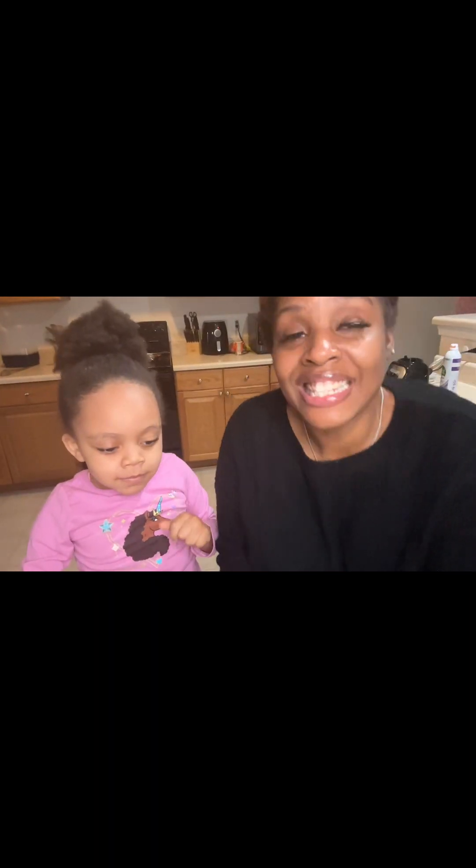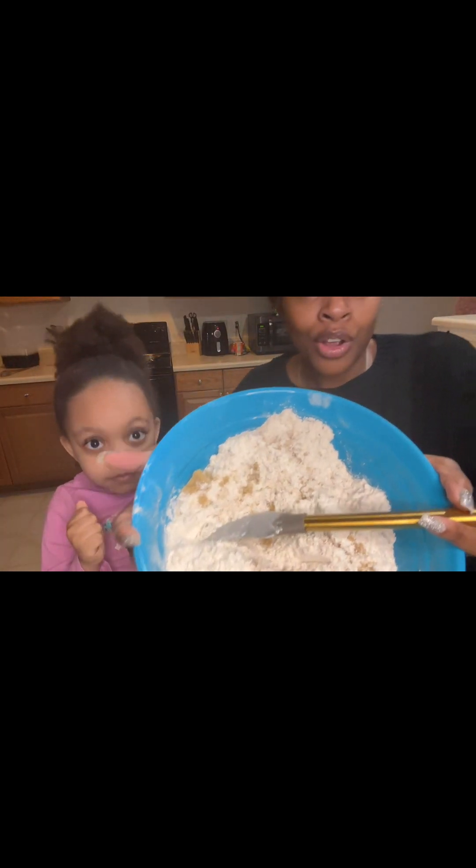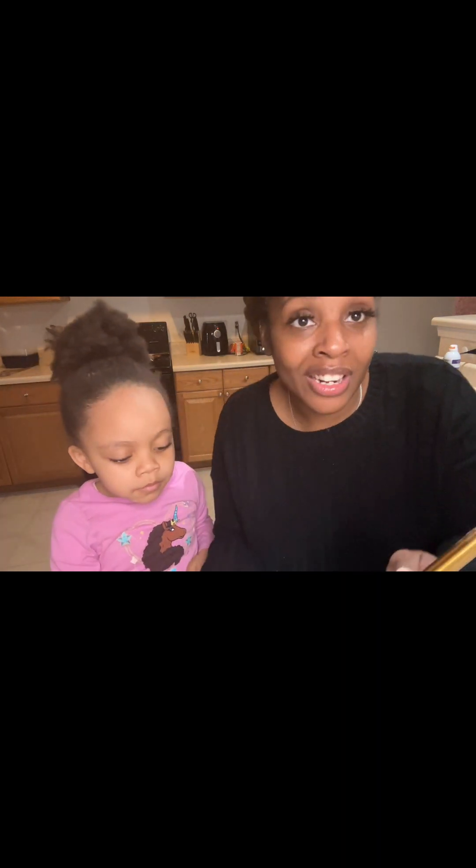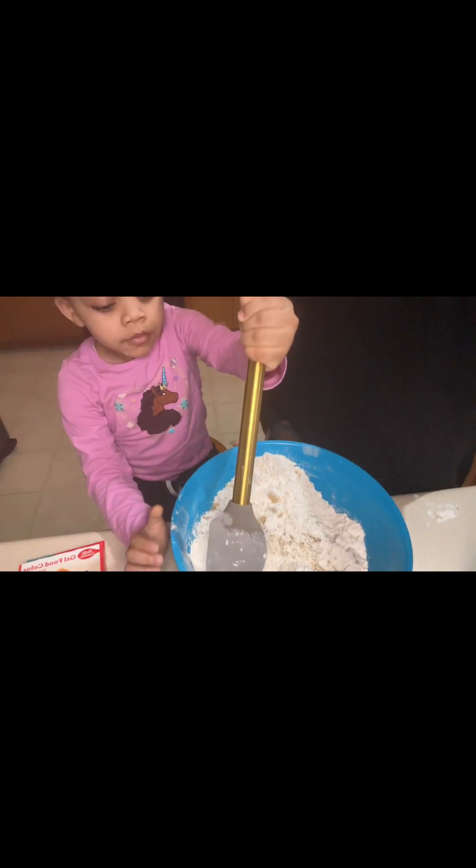Now, you guys, we're going to stir. So this is what it should look like right now. Y'all see? Right now it looks kind of rough, but we're going to stir it up because it doesn't look that cool right now. So Amelia's stirring. So now, you guys, we're going to mix.